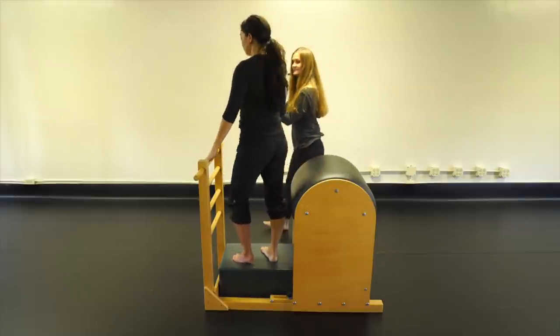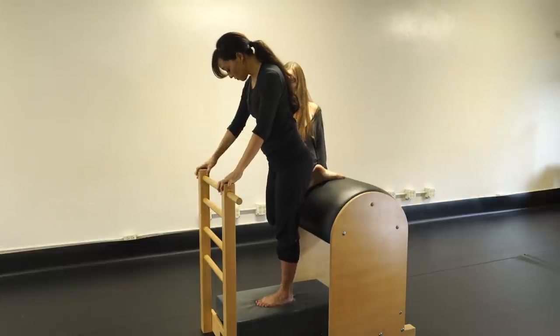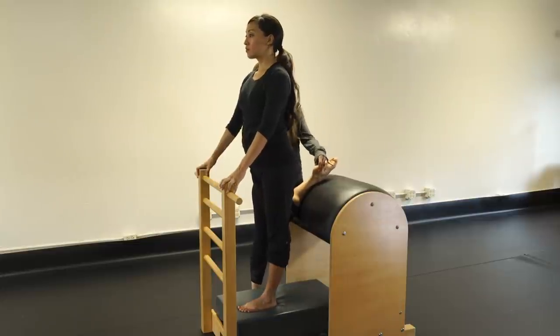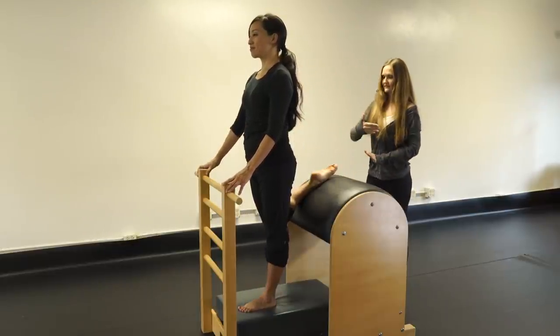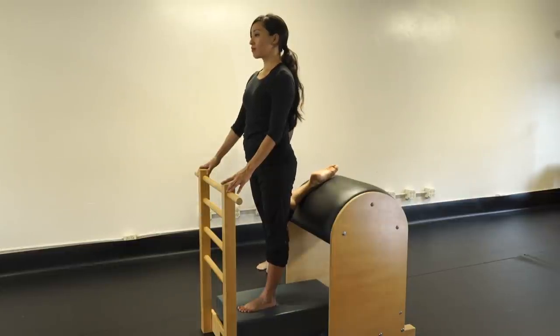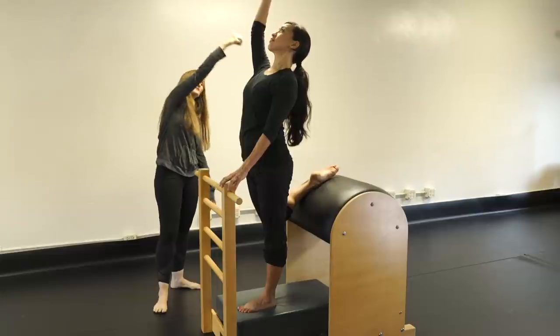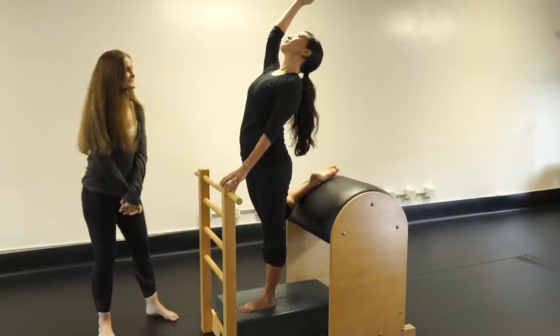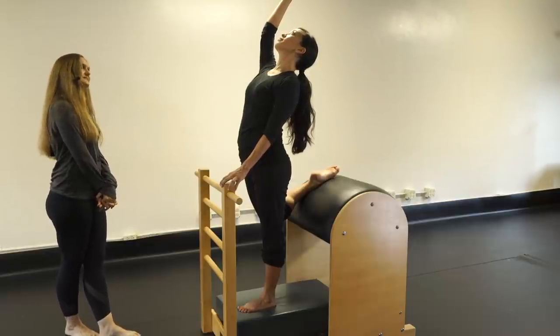Quad stretch: face forward, bring one foot up onto the barrel in parallel, press the other foot slightly forward, tuck the pelvis under. Feel that nice stretch in the quad and hip flexor — the more you pull the pelvis under and pull the abs up, the more you stretch those hips. Stay, then anchor with the outside hand, reach the other arm up, and arch up and back to increase that stretch all the way from the hips to the chest.